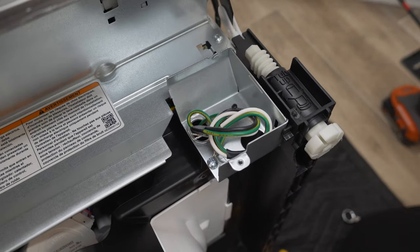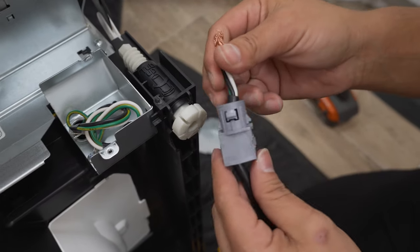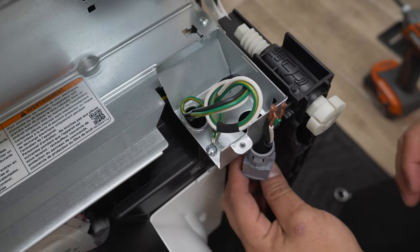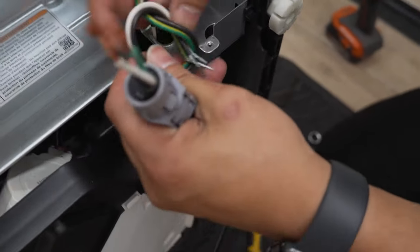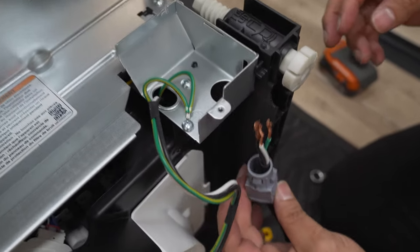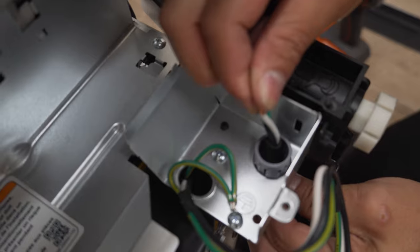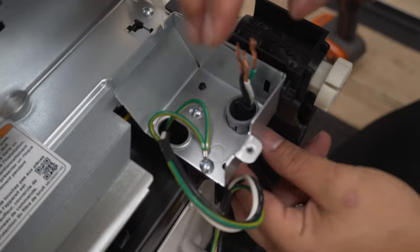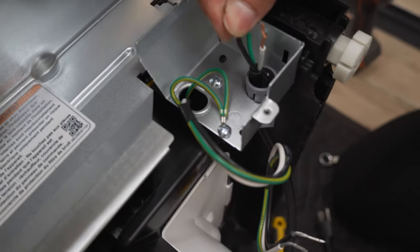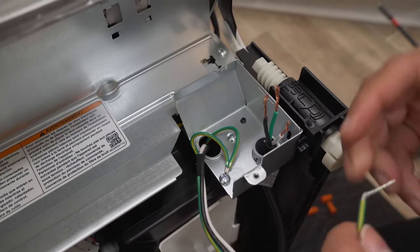The power cord I'm using already includes the stress relief clamp, which is nice. If your power cord doesn't include one, be sure to add it — you don't want the wires loose in the box. Simply push and slide the cord through the back hole and it'll clip into place. If you have a metal stress relief clamp, slide it through and thread it on. At this point, all you'll need are your three wire nuts to connect the power cord electrically.